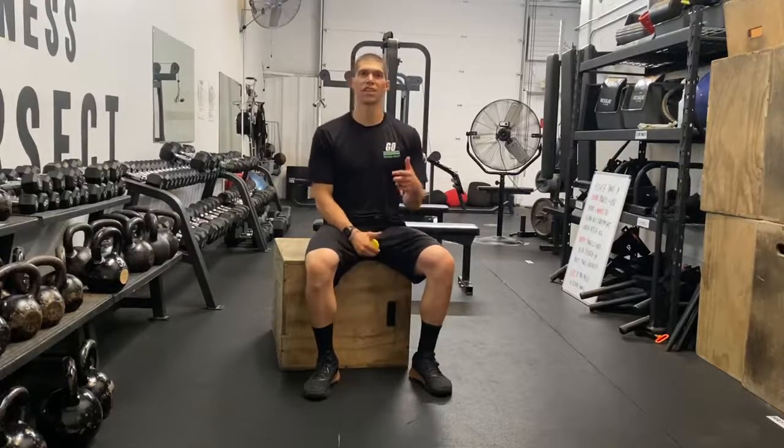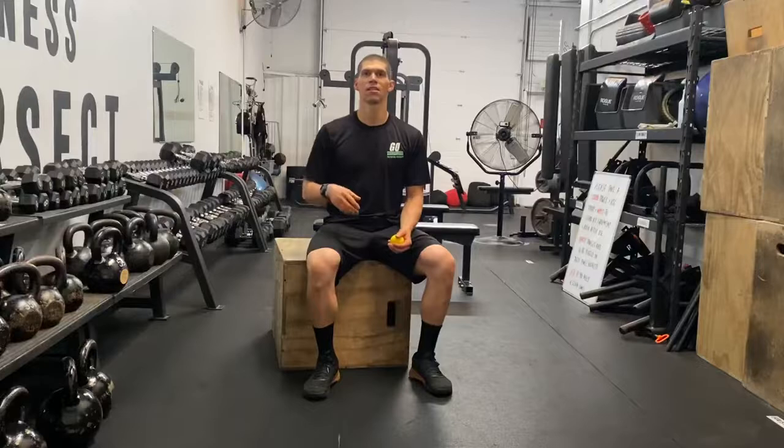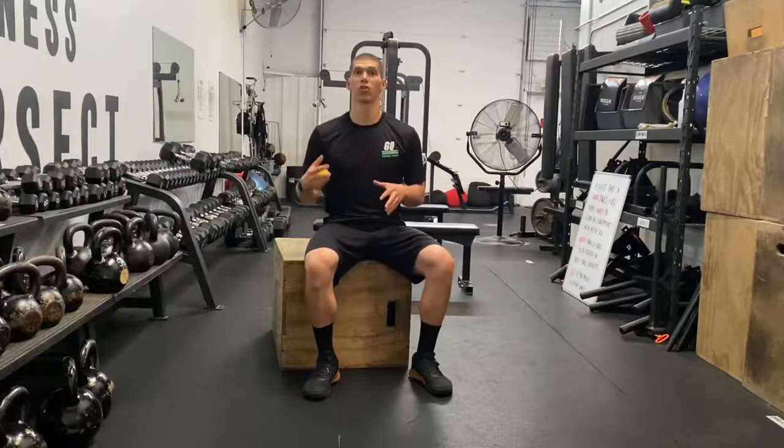Day two, this is Dr. Tansini. This is your daily body armor coming at you in three minutes or less every single day, giving you one exercise to improve a problem that you're currently having.